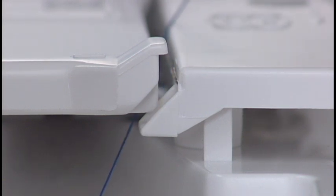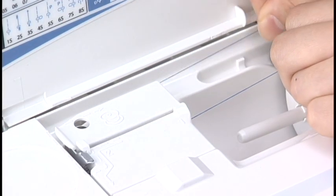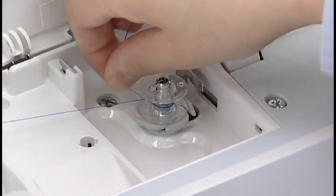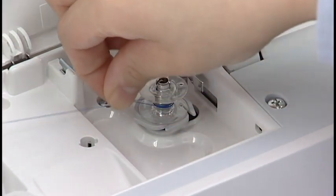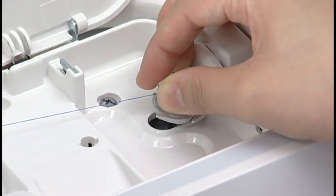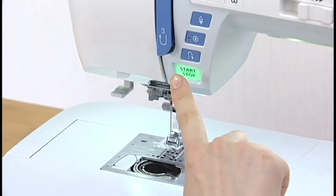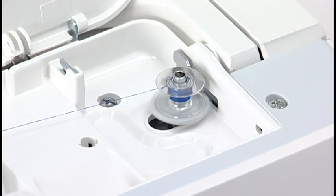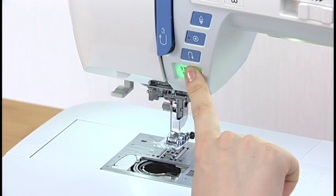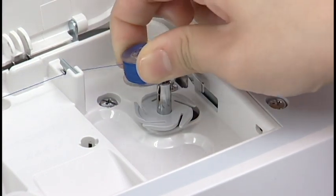Be sure that the thread is pulled under the notch. Draw the thread around and to the back of the thread guide. Firmly pull the thread to the right while holding it with your hands. Hold the thread with both hands and wind it around the bobbin clockwise several times. Insert the thread into one of the slits of the flange plate and pull the thread to cut it. Push the bobbin winder spindle to the right. The bobbin mark will appear on the LCD screen. Start the machine. Stop the machine when the bobbin is fully wound and stops spinning. Return the bobbin winder spindle to the left. Remove the bobbin and cut the thread with the thread cutter.